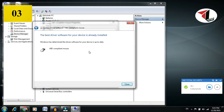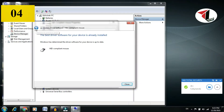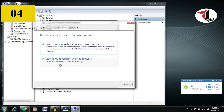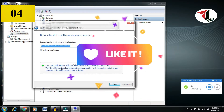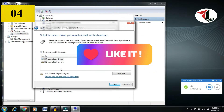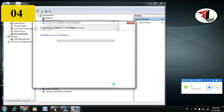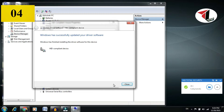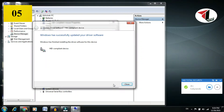Once it completes successfully, restart the system. If that method doesn't work either, go back and choose Browse My Computer. Click here, let me pick from a list of options, select it, click Next, and install it.